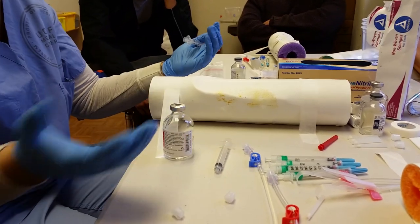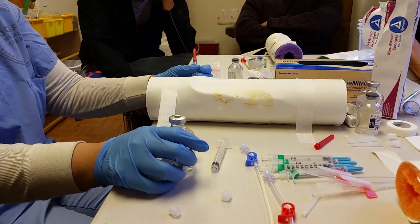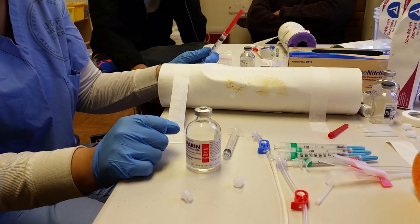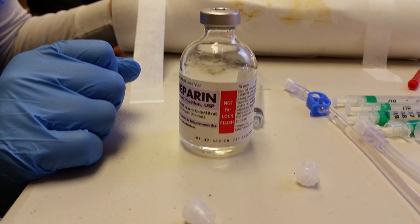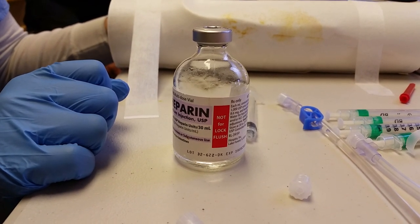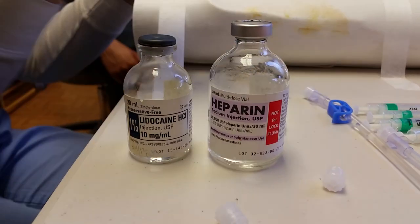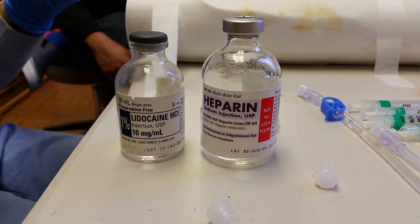Let's say for example it's an old heparin and you give the patient old heparin. You can tell how much liquid is left in the bottle — what if it looks pretty brand new, but when you check for the signature and it's not there? I still wouldn't take the chance. For any medication, you always want to do the five rights. What are the five rights? Patient's name, medication, dose, route, and time.